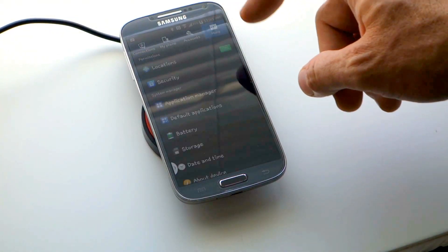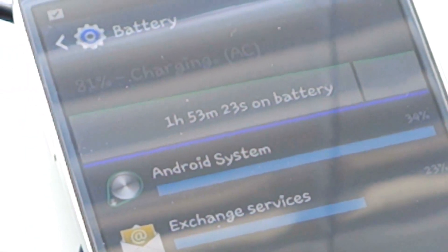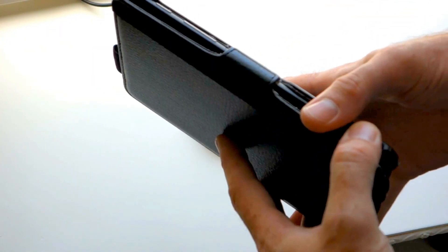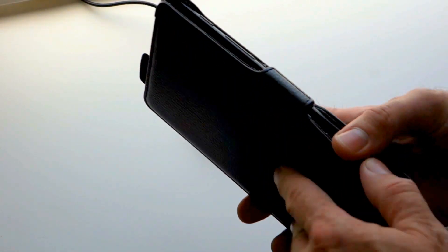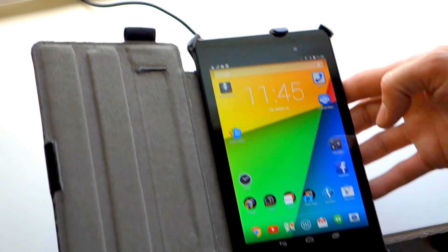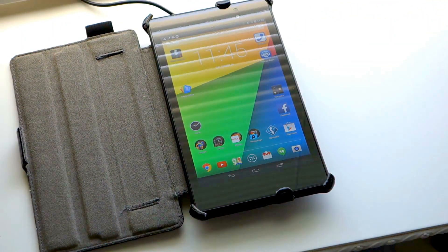Once you have the T200 plugged in, you'll see the LED light red, indicating you're ready to go. Simply place your device into the T200 and you are charging. Most devices will indicate they've detected the wireless charger, but Nexcon will also indicate it's charging a device when the red LED light turns green.